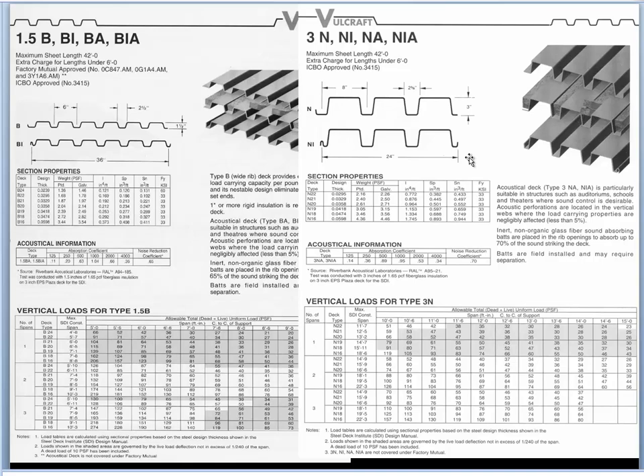For three-inch decking, it only comes in 24-inch widths, meaning more connecting work to achieve diaphragm action. Decking is available in depths of one inch, one and a half, two, three, four and a half, six, seven and a half, and ten inches. Anything above three inches comes in only one-foot widths, so there's significant fabrication work involved in making those seams and connections. Each sheet includes section properties and load-carrying capacity information organized in the same way.